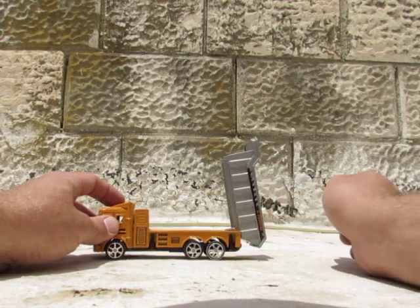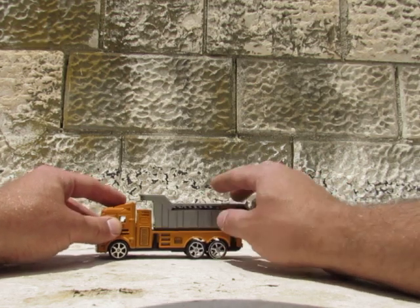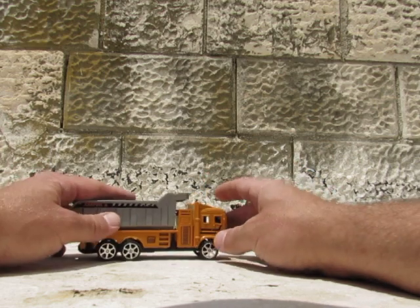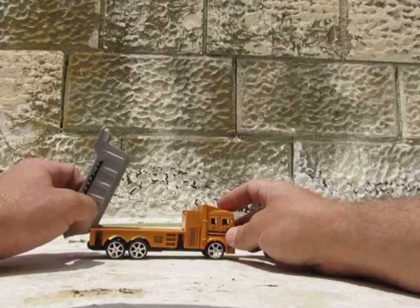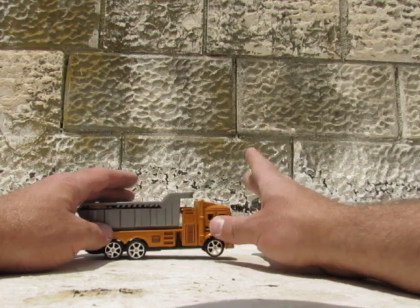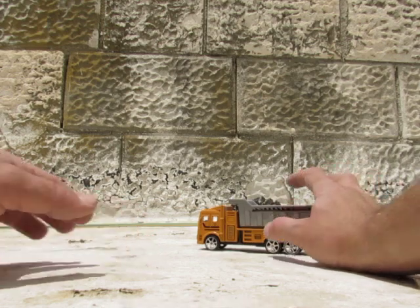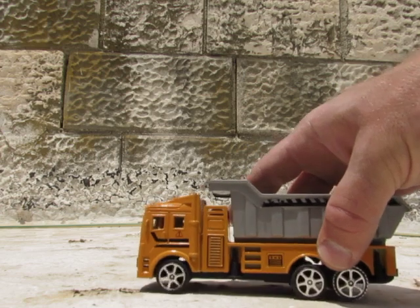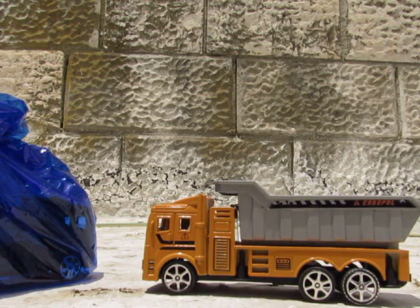And the container goes up — pretty thing. Almost looks like it's made out of metal but it's not, it's plastic. Now let's put the dump truck here and take the new one.